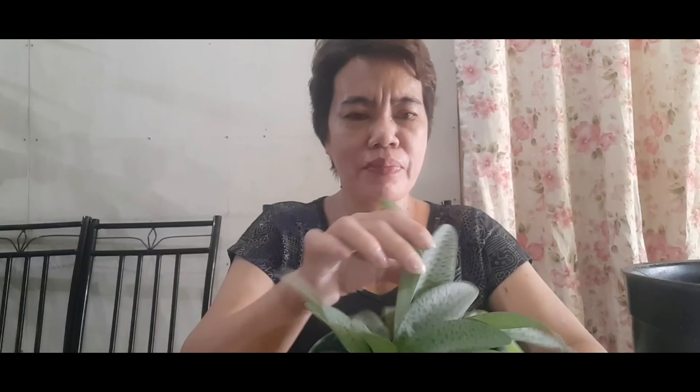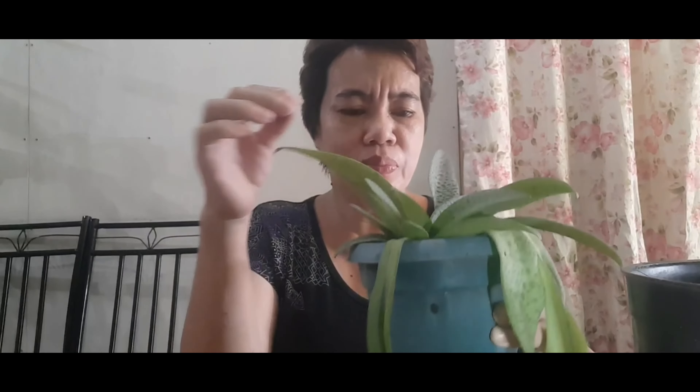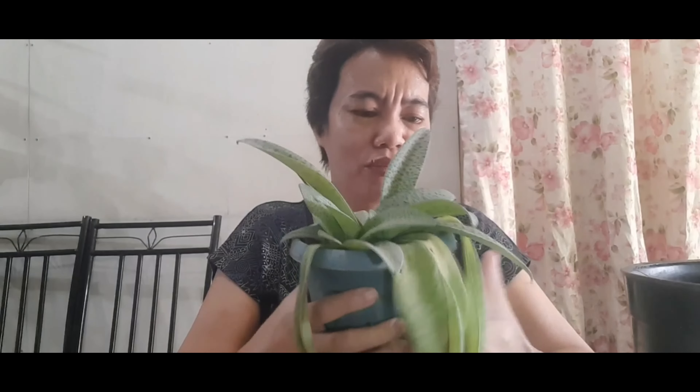Maganda po itong halaman at saka hindi po ito mahirap alagaan. Itong halaman na to, nabili ko po ito ng 50 pesos. Isang puno pa lang po ito noong nabili ko. Ngayon, ipopropagate na po natin at ilipat ng paso, kasi ito lang din yung paso na pinagtamnan niya noong pagbili ko. Medyo marami na po sila.